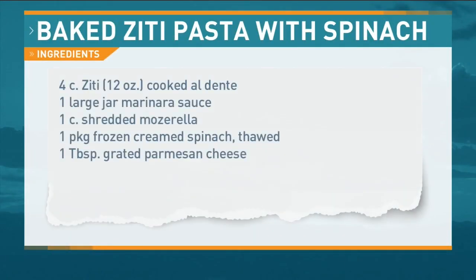It's a family favorite. Every time I come to Nebraska, I usually make it. It's been called and asked for — 'Mom, can you make the pasta that we love?' And there we go, baked ziti pasta with spinach.